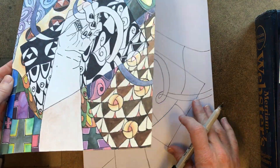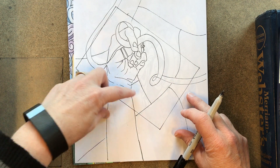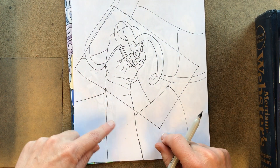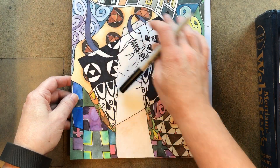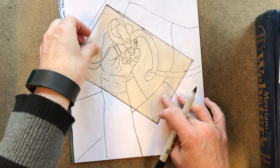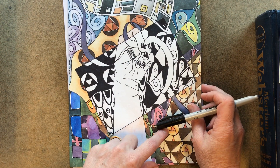So the steps again: do your studies, pick your hand, trace your hand onto the watercolor paper, extend your ribbon and wrist, separate the background into seven sections, draw a different pattern in each of those sections, trace your rectangle to mark where the black and white will be, and then finish it up with sharpie and paint.